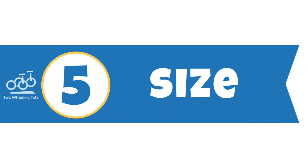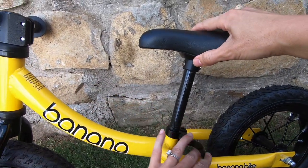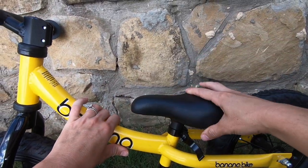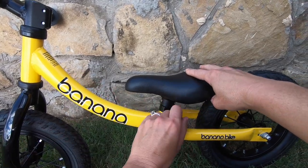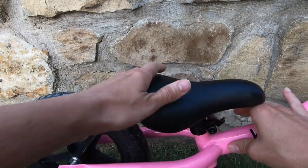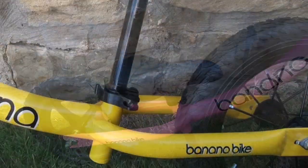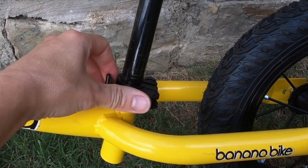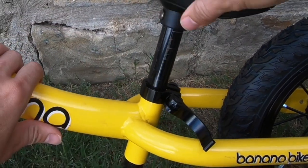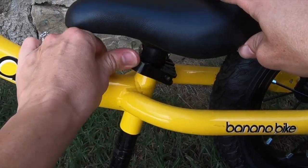5. Size. The Banana Bike GT and LT have very similar seat heights and both have a 4.5-inch seat height range, which is generally a good fit for kids in 2T to 4T clothes. These bikes have some of the most seat height adjustment of any budget balance bike, which is great for giving kids room to grow. The seatpost clamps on both Banana Bikes are quick release, so the seat height can be adjusted without any tools — this will come in handy more than you probably realize.